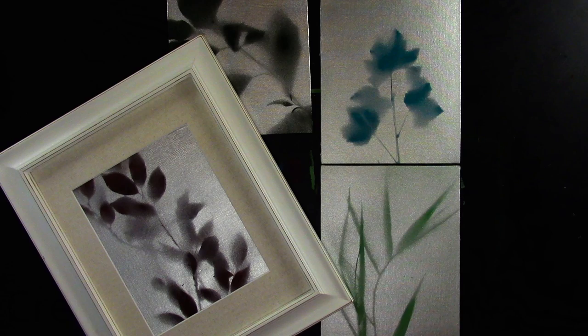Hey there, it's Ashley with Createful Art. Today I'm going to show you how to make really easy leaf art. If this is the first time we have met, be sure to subscribe so that you can have more fun art tutorials like this one.